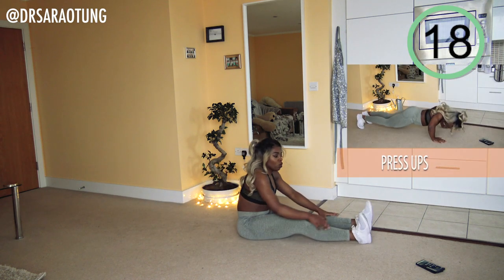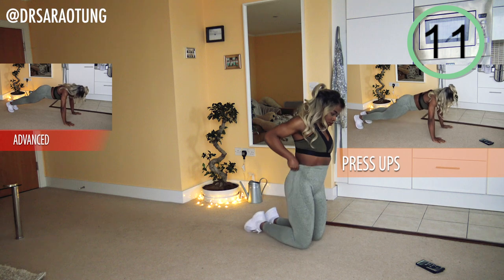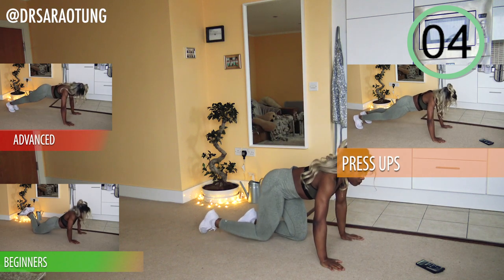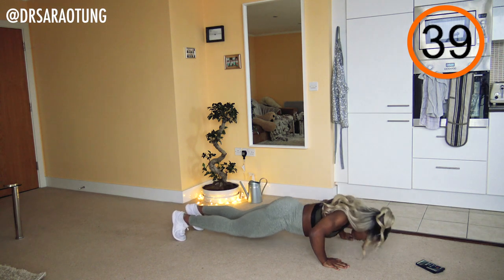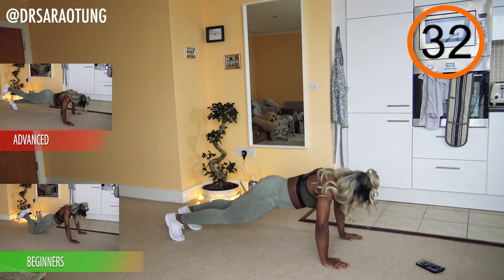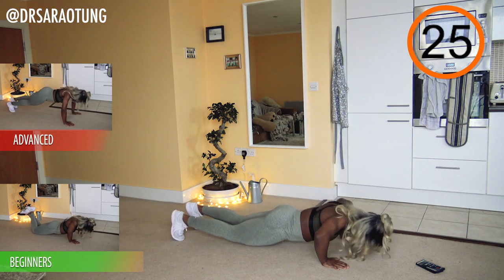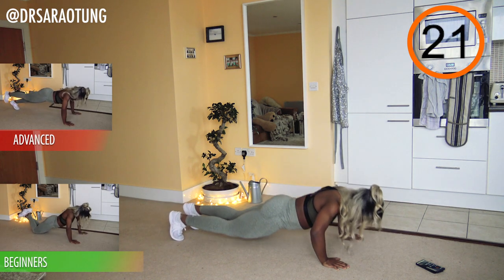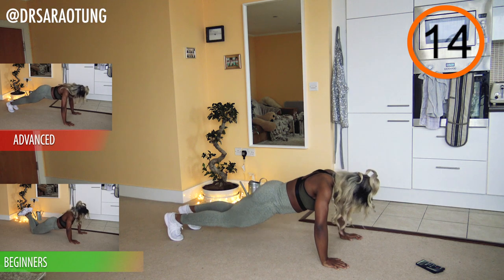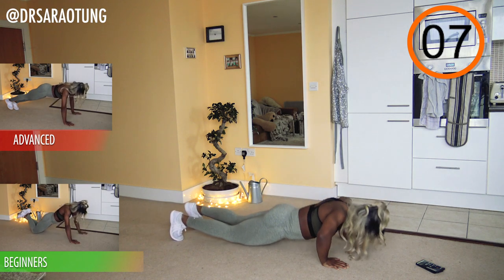And rest — awesome! Next we're going on to press-ups. I did full body press-ups as the intermediate, but you can go onto your knees. For beginners, we're on the knees; advanced, lifting one leg up at a time. And go — lowering the weight of the body and then pushing it back up. Beginners still get a really good workout on the knees. Press-ups are literally one of my keys when it comes to toning the arms and upper body. Keep going, just a few more!